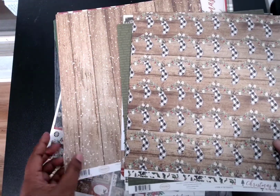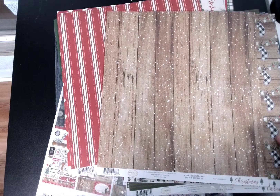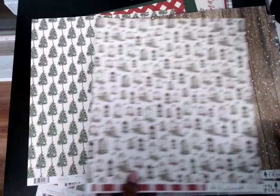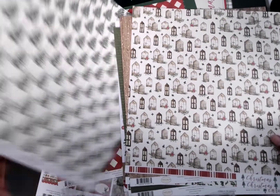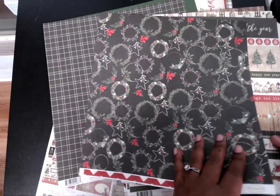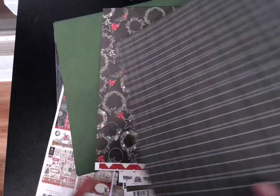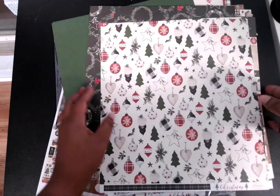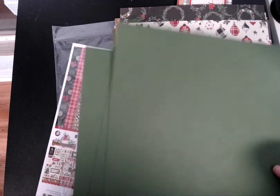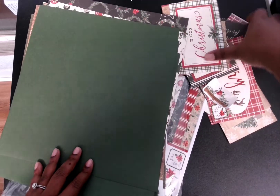There's a little wood grain page here. Some red — can't go wrong with that. Got some trees and border strips, and I like this black and white one. Then there were a few dark green 12x12 sheets in here to match the collection.